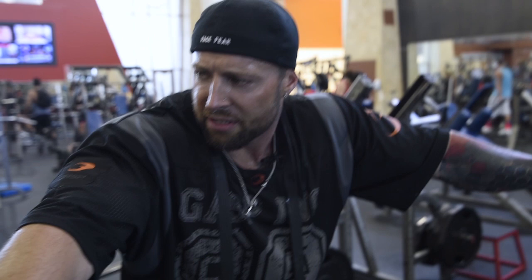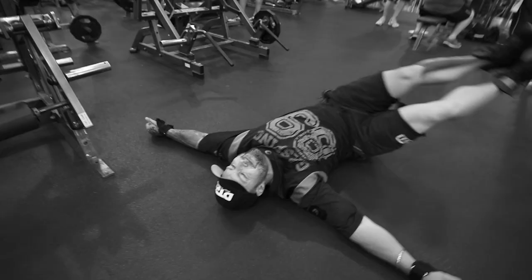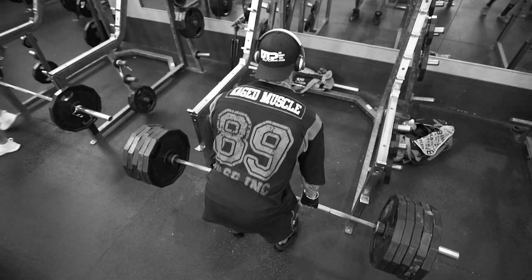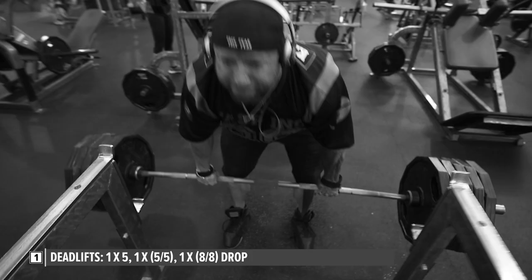All right, let me see if I can talk now — that destroyed me. So lower back, obviously. Started off with deadlifts. Did a couple of warm-ups, some dynamic warm-ups, making sure I had elasticity and wasn't too tight. My first set I did five plates per side and managed to get around five or six repetitions.